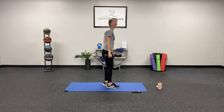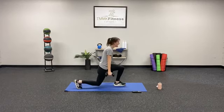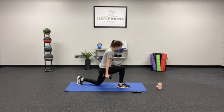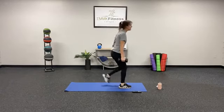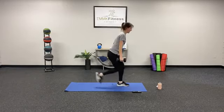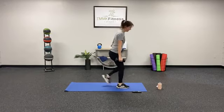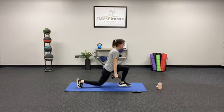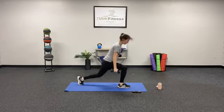Reverse lunge — 1, 2, 3, 4, 5, 6, 7 — keep that head up. 8, 9, 10, 11, 12, 13, 14, 15, 16, 17 — finish strong. 18, 19, 20. Woo! Good job.